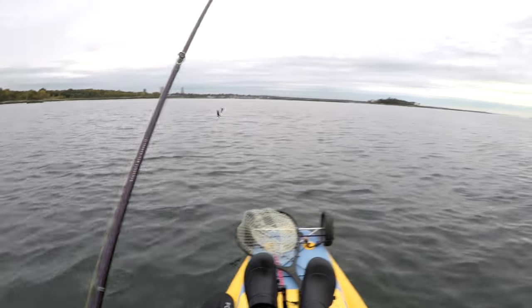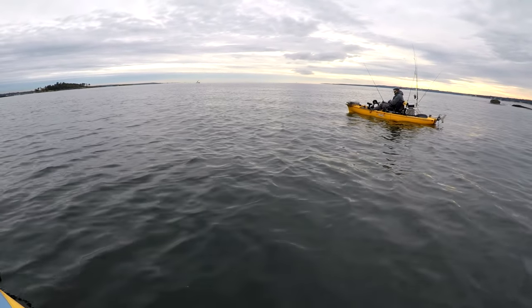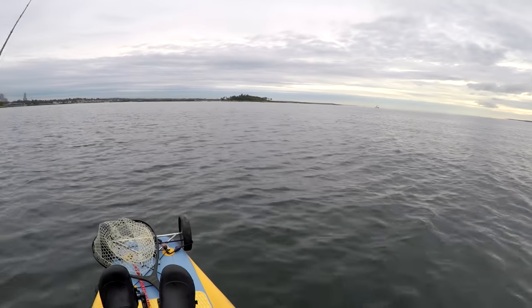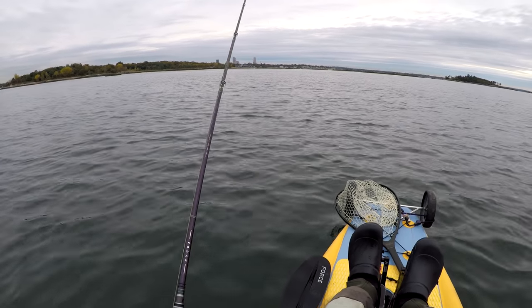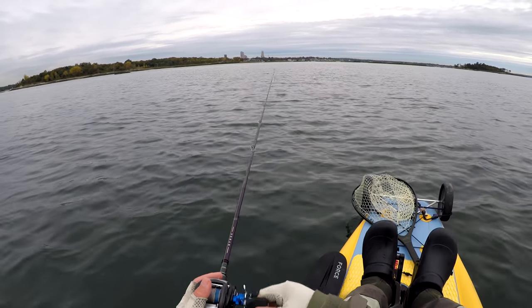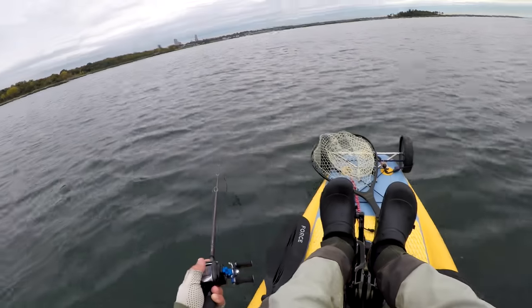The jigs I'm using are Tall Candy jigs and I'll leave a link to his website down below. I'm not sponsored or affiliated in any way — I just find the quality to be there. He uses very stout Mustad nickel hooks.